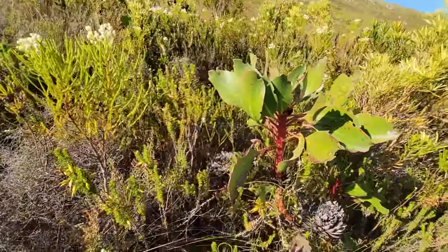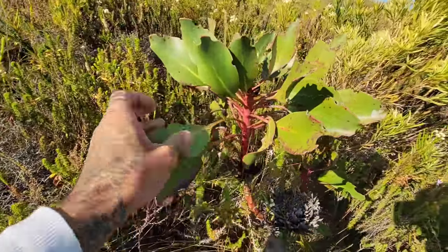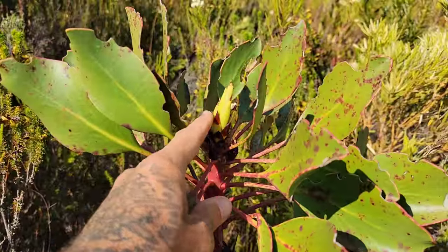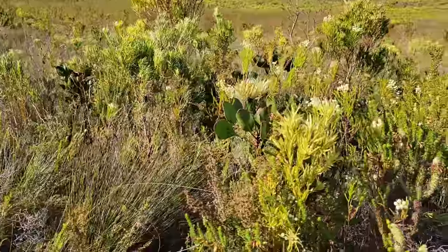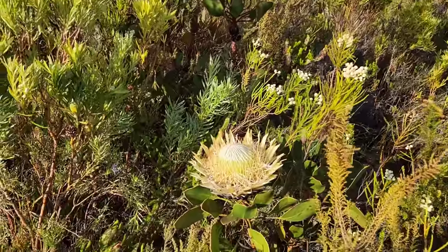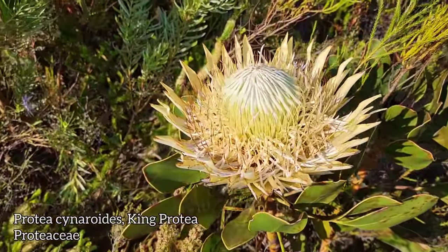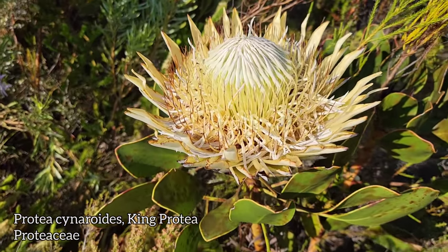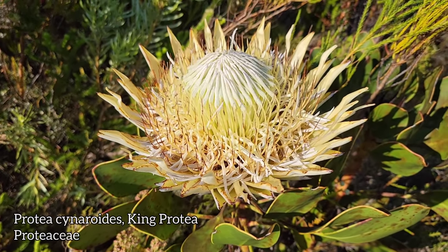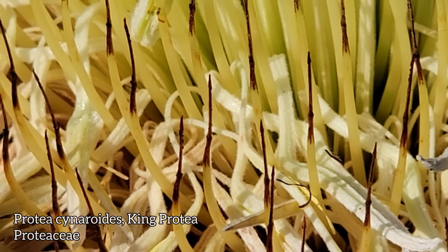Moving on through the thicket, we've got some interesting stuff going on here — leaves like plastic. Look at the anthocyanin pigment on that stem, those nice red pigments. Oh my God — Protea cynaroides. The king protea! Look at that — a dinner plate of an inflorescence, consisting of how many hundreds of flowers — two or three hundred probably. Look at those little brown pollen presenters looking like little needles. Looks like they're almost done.